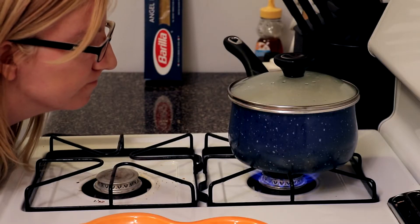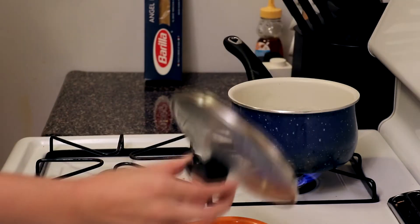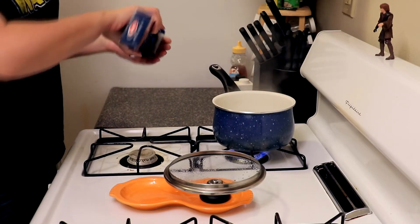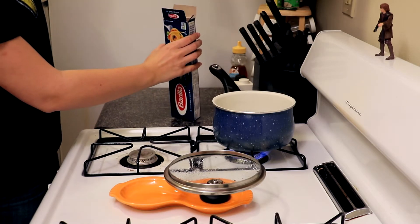Step six: stare at the water and will it to boil. Step seven: be surprised that your staring worked, then recover quickly like you meant it to happen. Step eight: take about half-ish a box of angel hair. I don't really know exactly — just do this a lot so you become familiar with how much it takes.